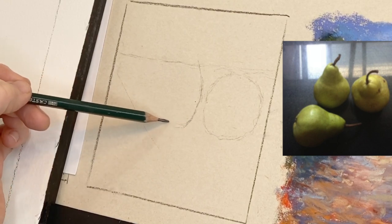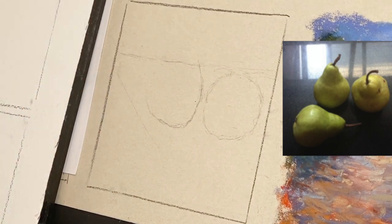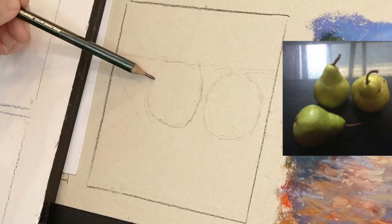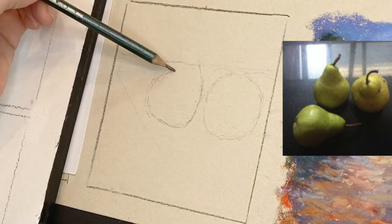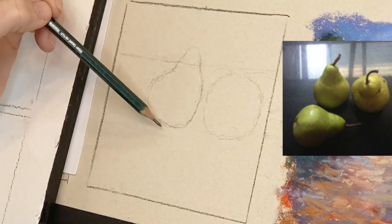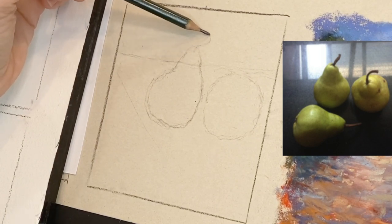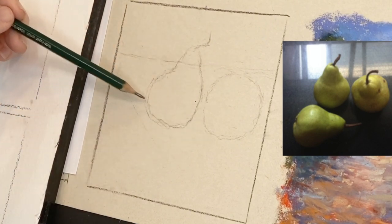One thing you don't want as an artist: you either want objects to overlap or not touch at all — you don't want them just barely touching, that's not a great composition. I wanted this one coming up a little higher so they're not on the same equal plane. I'm looking at where the edge of the pear comes — almost to a third if I divide the paper into thirds.